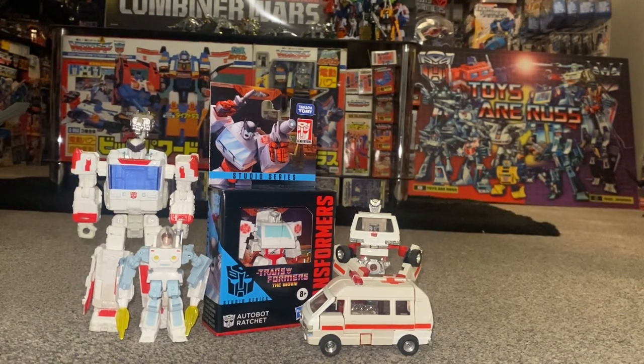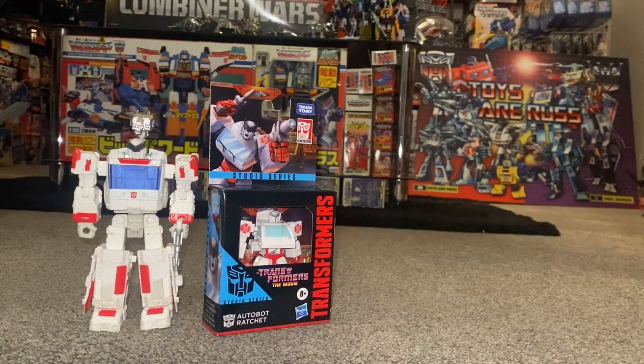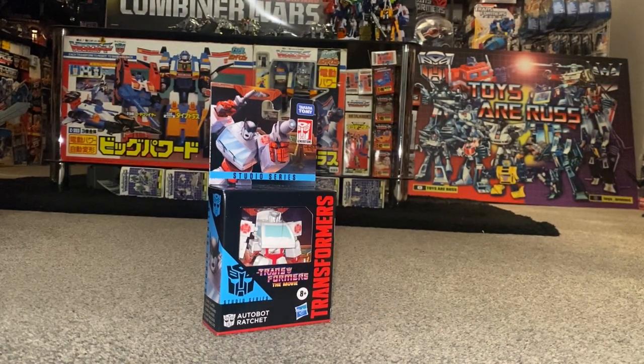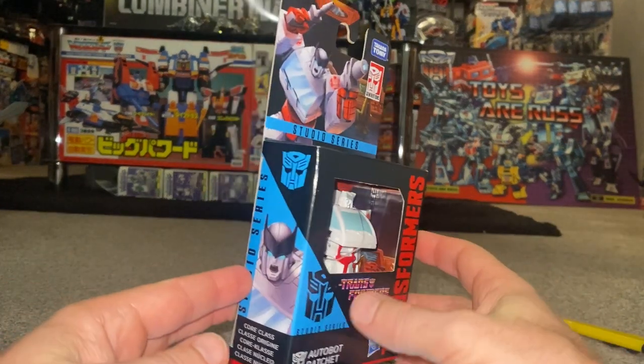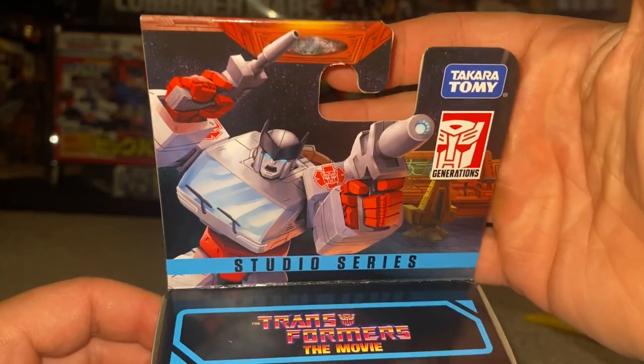As I start to put all these away, I'd like to remind anybody who isn't subscribed to this channel to hit that subscribe button, because it really does help me and this channel out. Before I open him up, first and foremost I need to thank Robot Recruits — that's the UK online store I purchased this from — and as you can see they sent him to me nice and safely.